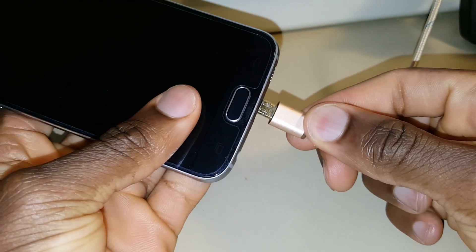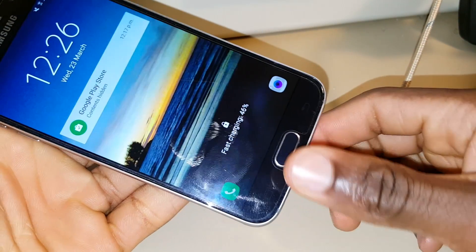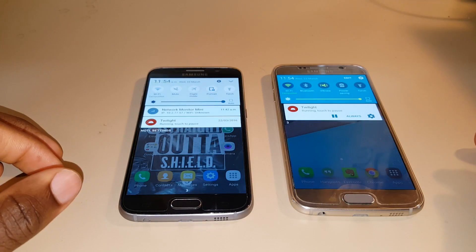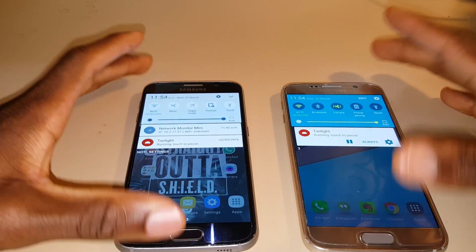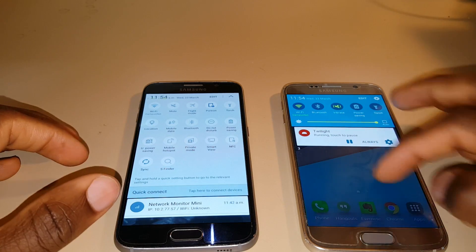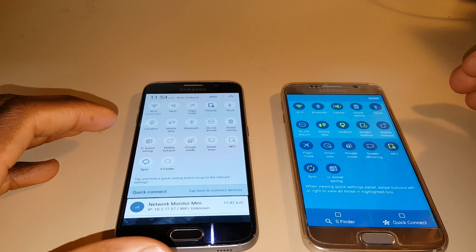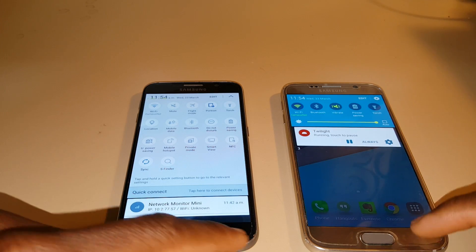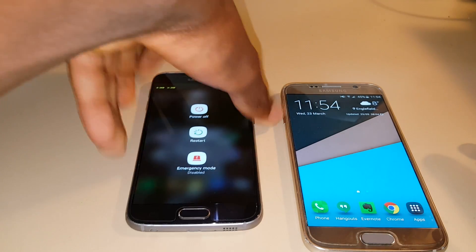To round up, let's take a quick look at some aesthetic changes here and there. There are some new animations when charging and wireless charging, and also some new animations when turning the phone off and on. Overall it's a great update for the phone. Battery life also seems to have improved slightly, but I can't say for sure. Also, one more thing — Google Now on Tap. It works as advertised, but I found myself not using it as much as I thought I would.